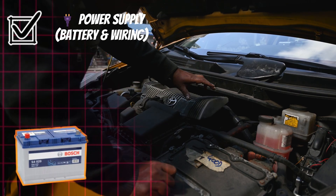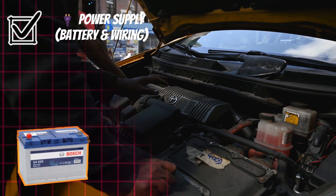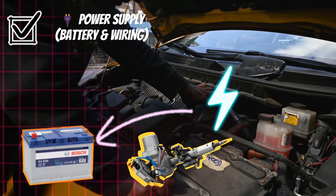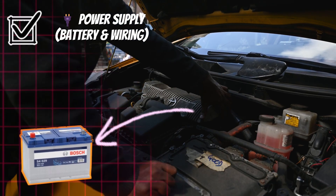Power supply — battery and wiring. Delivers electrical energy to all EPS components. Maintains stable voltage and current for reliable operation.